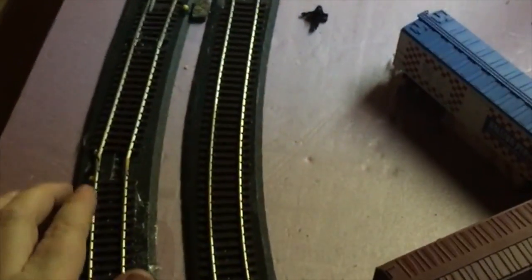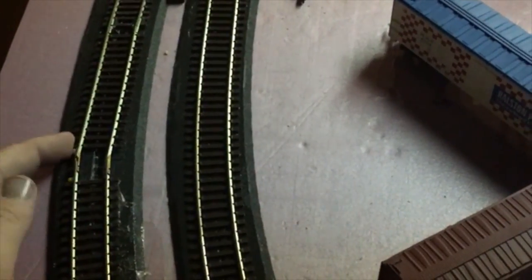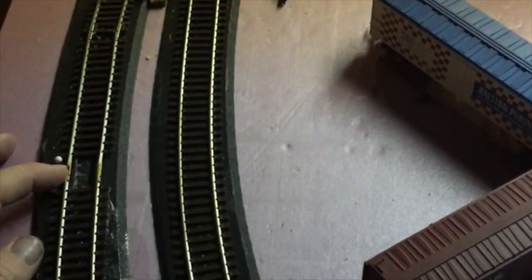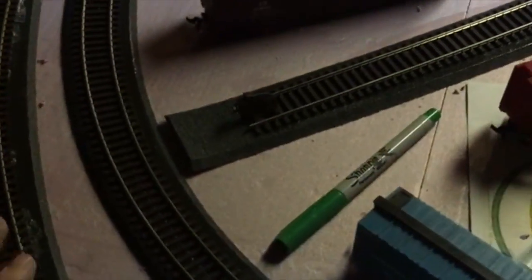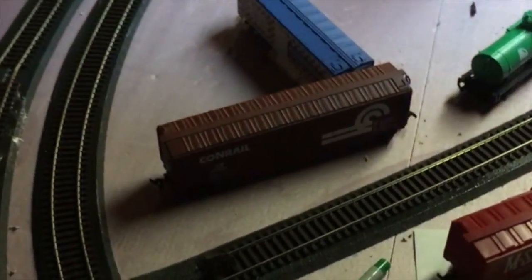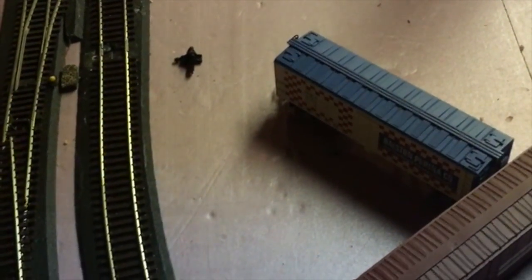I actually made an error in laying my track right here. I tried to fix it once and just made it worse. So what I'm actually going to do is pull out this small section of track, come back here, install a bigger section of track soldered to the rest of my turn, and go all the way up to the turnout. It's going to make my turn come out so much cleaner without the kink that I ended up putting in.